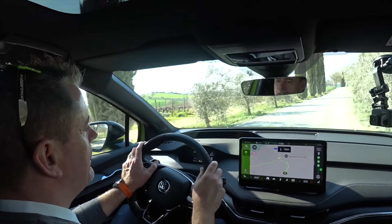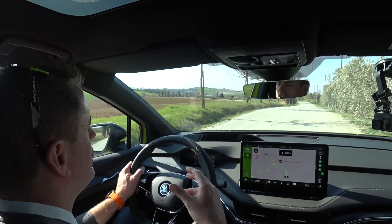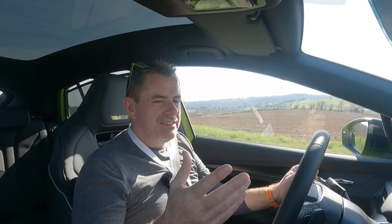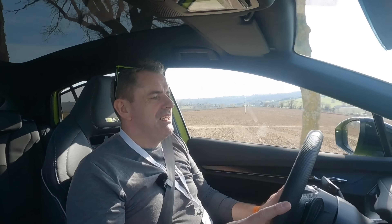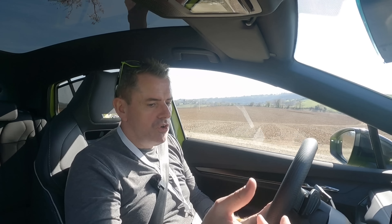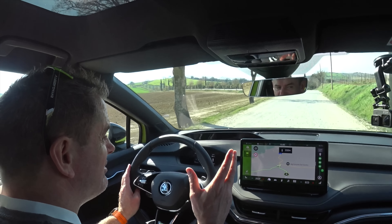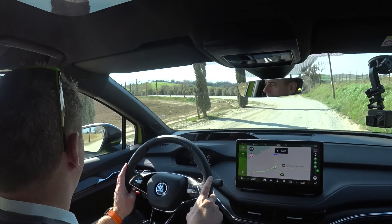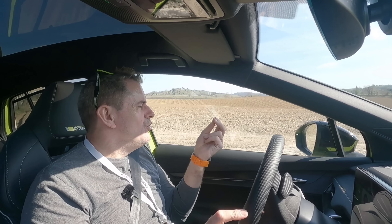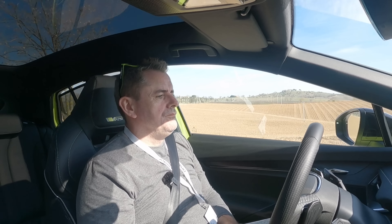The heads-up display has a virtual feature when the sat-nav is set that shows you how far away corners are — it's actually pretty good. But should you spec it? If it's an optional extra in your territory, I honestly wouldn't bother. It's a cool feature, but you're probably not going to use it as much as you think, and it's only compatible with Apple CarPlay. If you use Google Maps or Waze, it won't work, so forget about it.